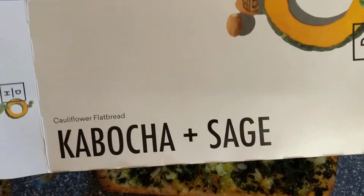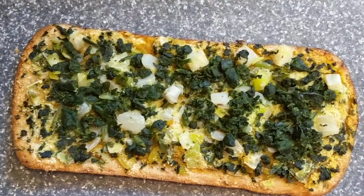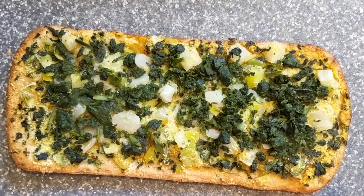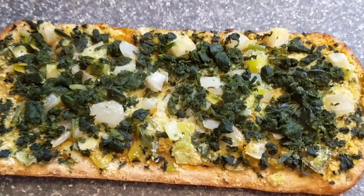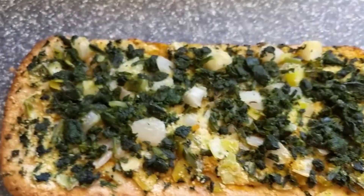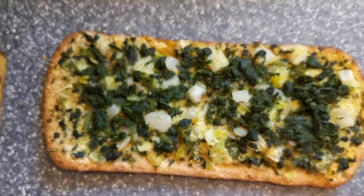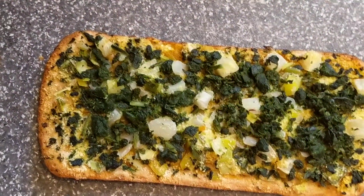This is the new Daily Harvest bread. Before I say anything, please comment, like, and subscribe to my video. If you want to order Daily Harvest, you can get $25 off your first order — the link is below in the description.